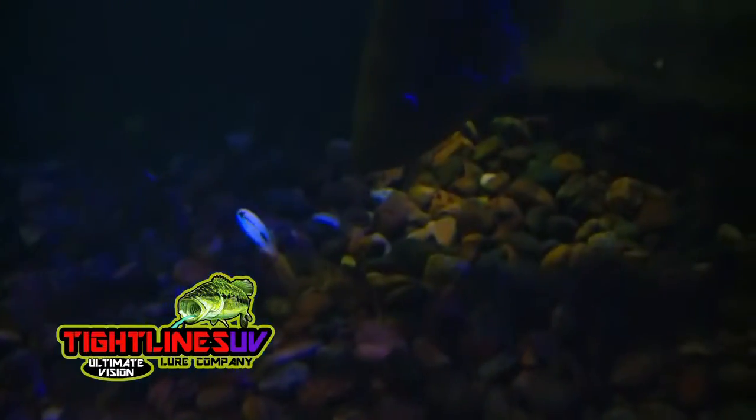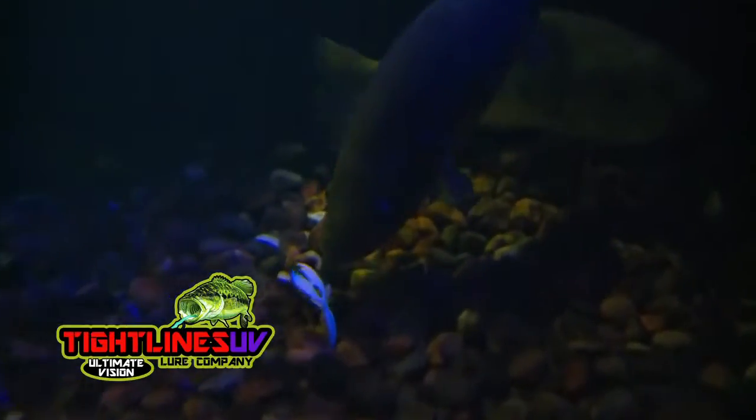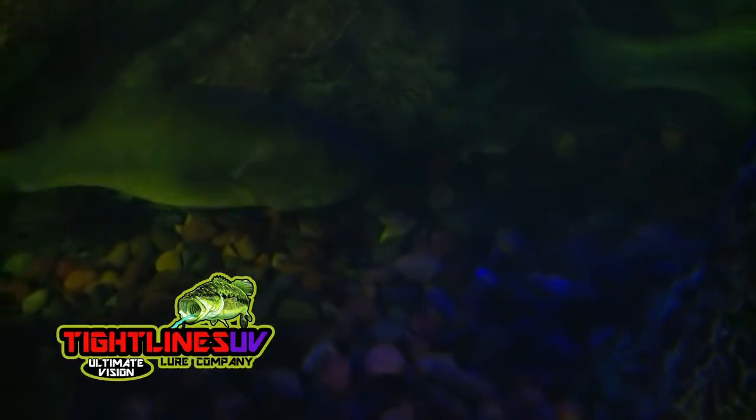Fish like Bass are smart, but even under close scrutiny, these Tightlines UV baits fool the fish into thinking this is their natural food source. The fish see it and believe it. It's so real, and once they grab a hold, they're not letting go.